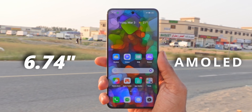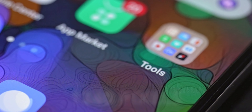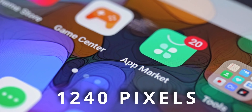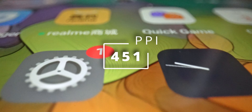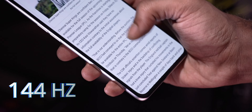To the front we have a 6.74 inch AMOLED panel with resolution slightly over Full HD Plus. With Full HD you get 1080 pixels, with Quad HD it's 1440 — on this phone realme is offering 1240, a midpoint between Full HD and Quad HD, which they're calling 1.5K. That makes for a pixel density of 451 pixels per inch.